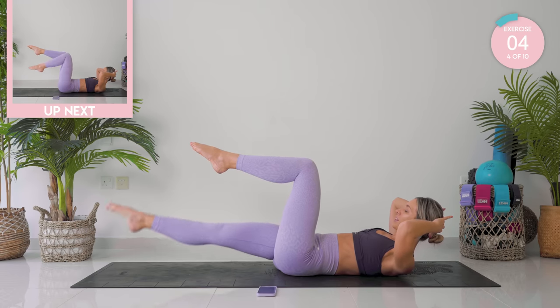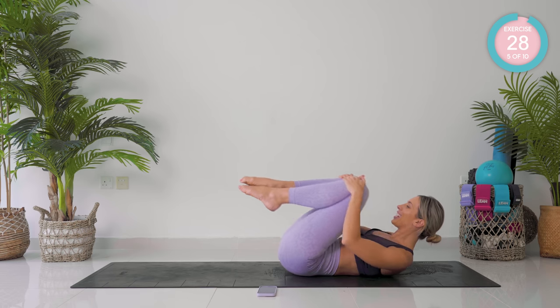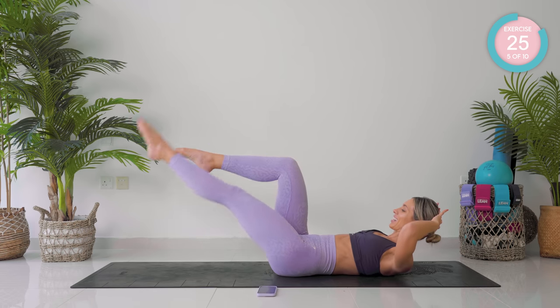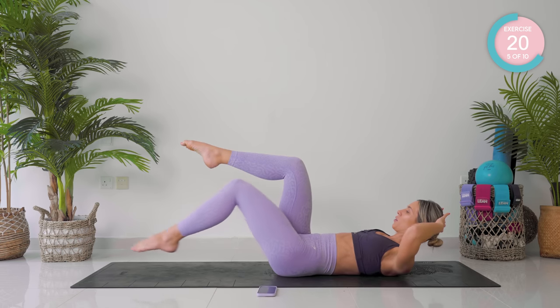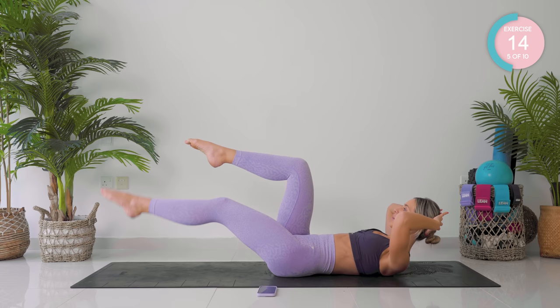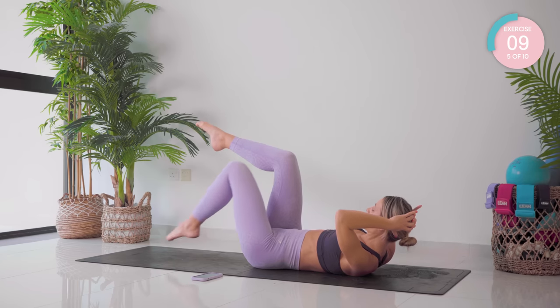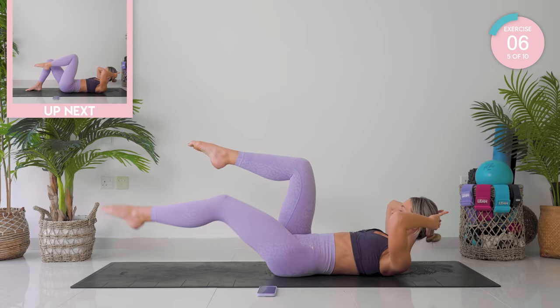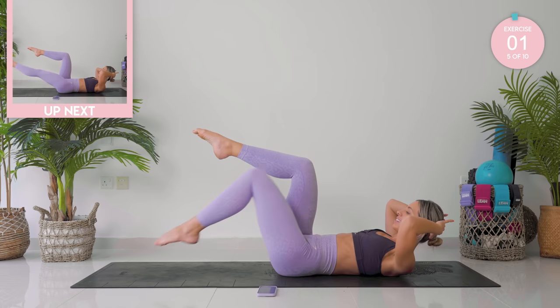Small hug into the chest, and we are straight onto that other side. Straighten the leg out and draw that circle. Changing the direction — I know your abs are on fire right now. Do not give up, guys, keep going.